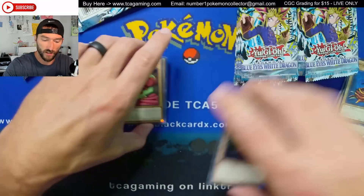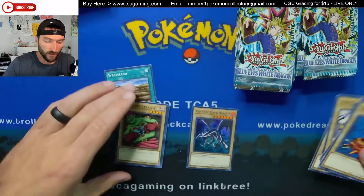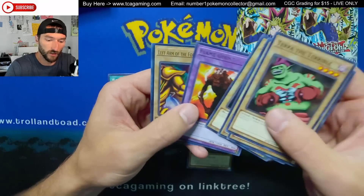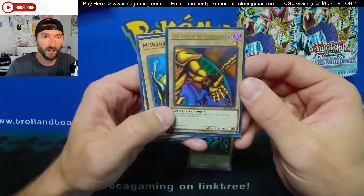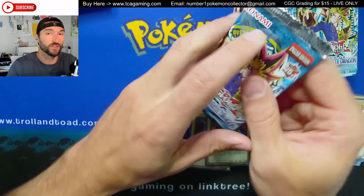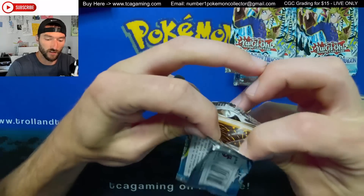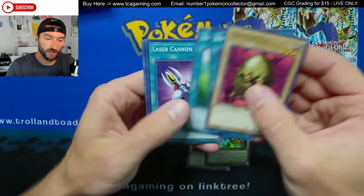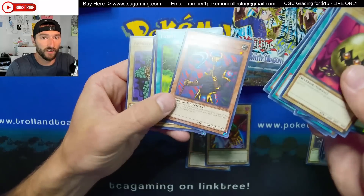Let's keep going — if I keep going this slow we're never gonna make it through everything. So with the first pack we've got Giant Soldier of Stone. It used to be you wouldn't get a rare and a hollow together — that was something started later on. Flame Swordsman — okay, so maybe we are going to get a hollow in every pack. That makes these super fun to open, like if you wanted to do draft and just play with the cards you pull.